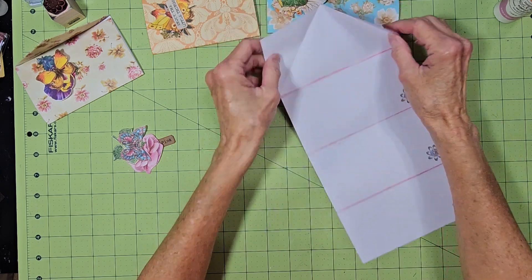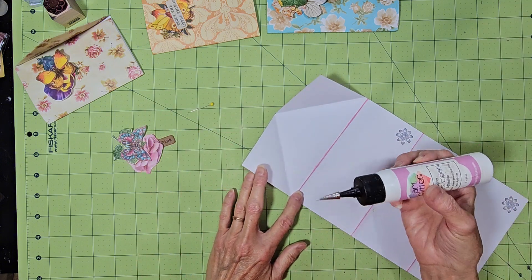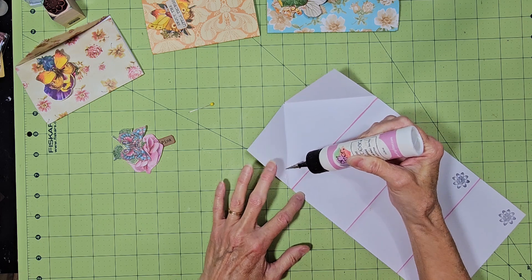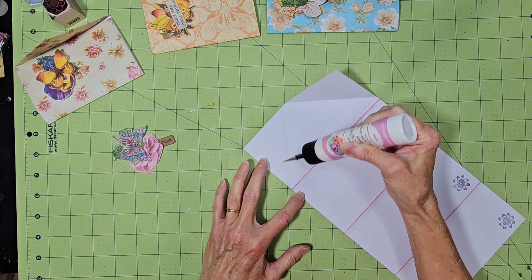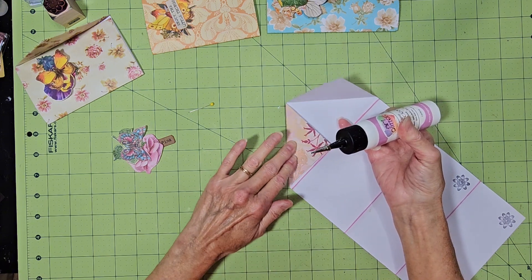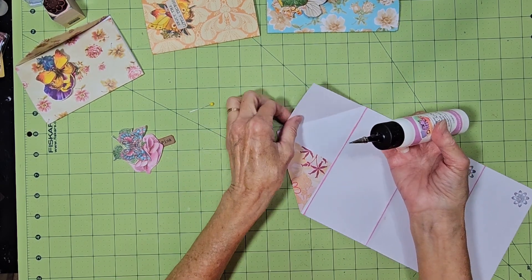Now up here on the top, we're going to glue these folds down. You just want to crease that down.